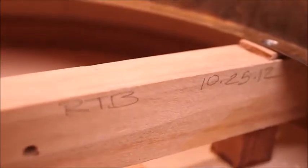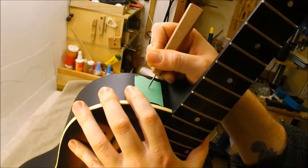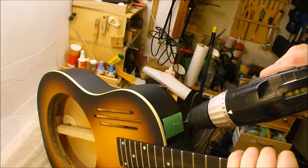RTB from 2012 — nice work here. I'm marking the strap button hole and I'll use an awl and drill for it. I use a smaller bit than necessary and then work up to the correct size — have to do this carefully.